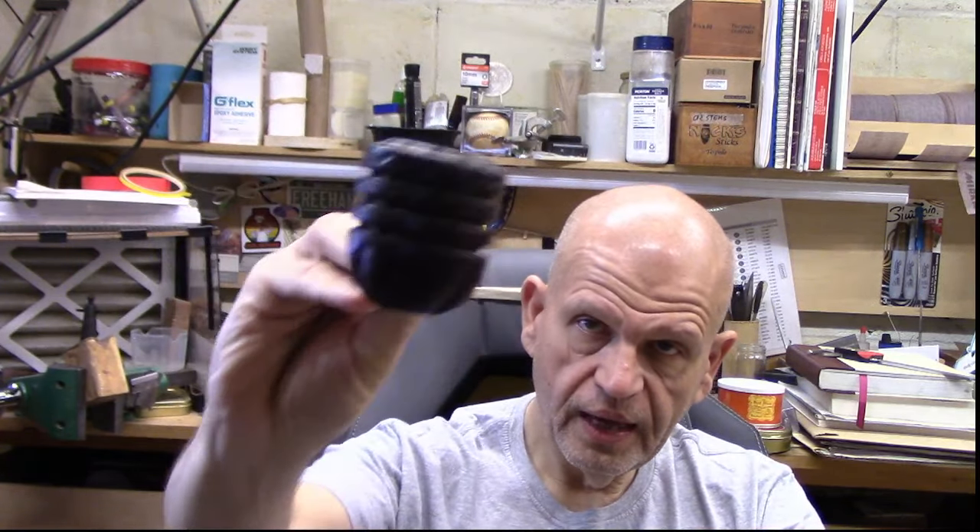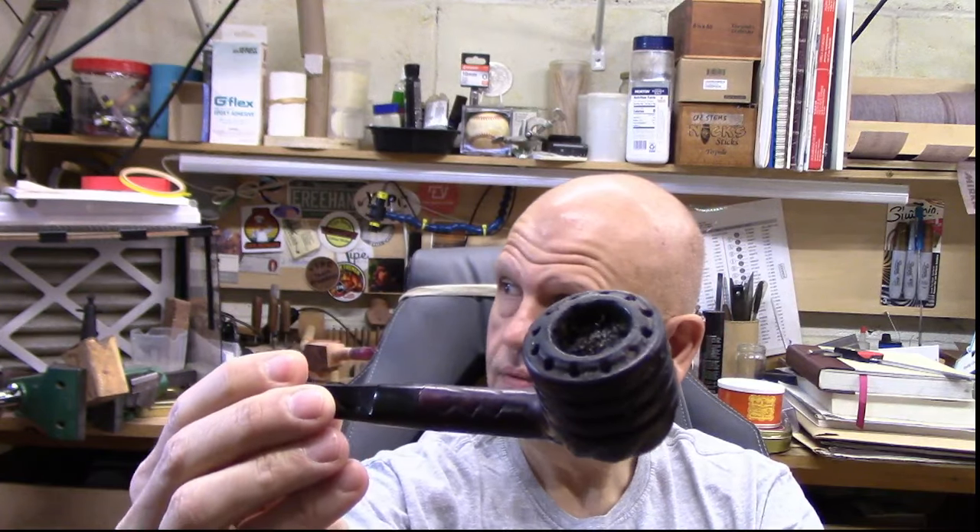I've got the Doodler here — the Mincer Doodler — and see the top of that? Really cool pipe. In it is some Haunted Bookshop because I wanted something comfortable and familiar on this beautiful September morning.